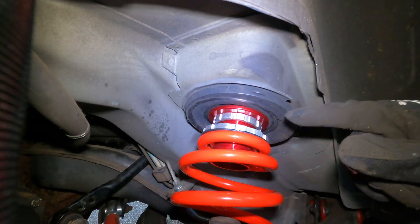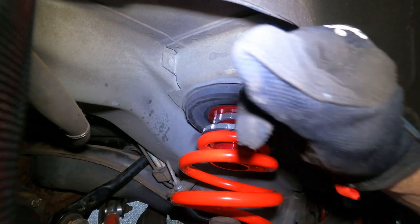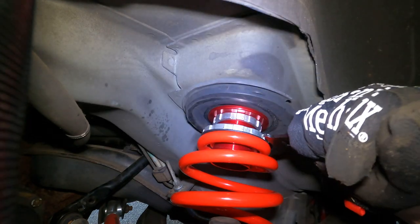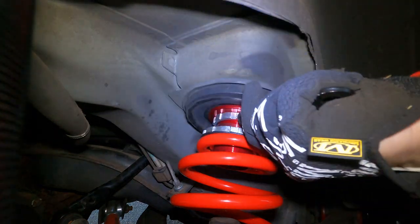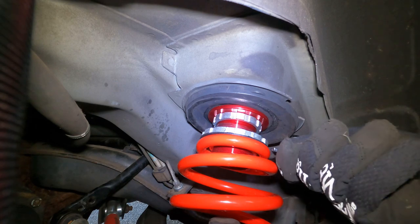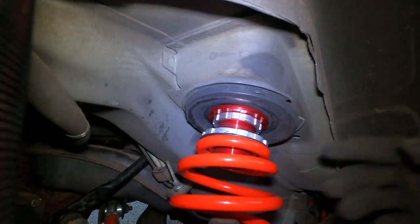I sprayed a little lube in here — that seems to be helping. Being that our rebound is already set, now setting the ride height: sprayed a little Kroil in there and it's sliding much easier. On the other side it's about a finger width, so we're gonna try and mimic that and come down just a little bit more. One or two more turns I think will be golden. Now I'm gonna drop this down and we should be good.